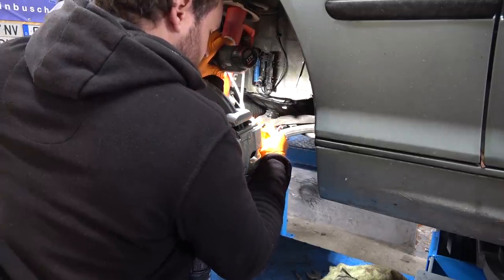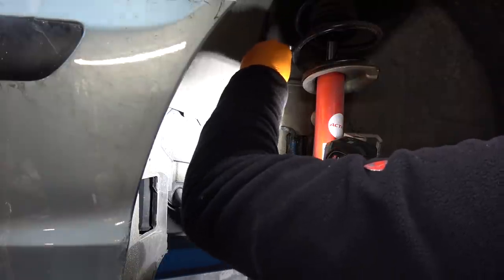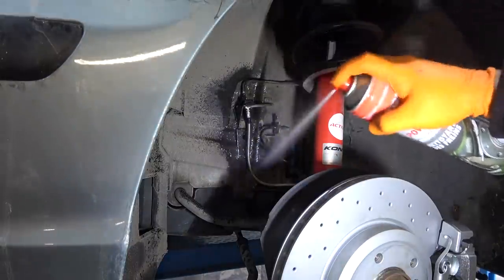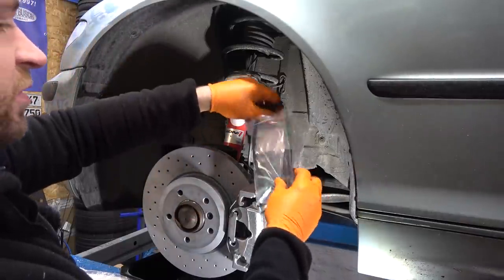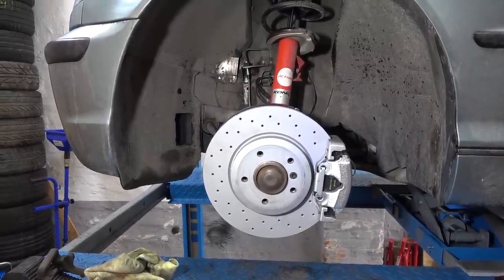Now I need to connect our beautiful steel braided brake line — first into the caliper, give it a good snug. New padware sensor in, and there we are. This side is done. Now I just need to copy-paste on the other side.